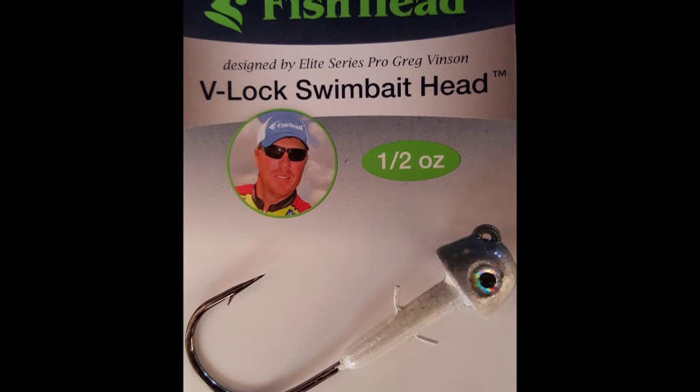That's it guys — the V-Lock Swimbait Head by Fish Head. Check it out. Bye!